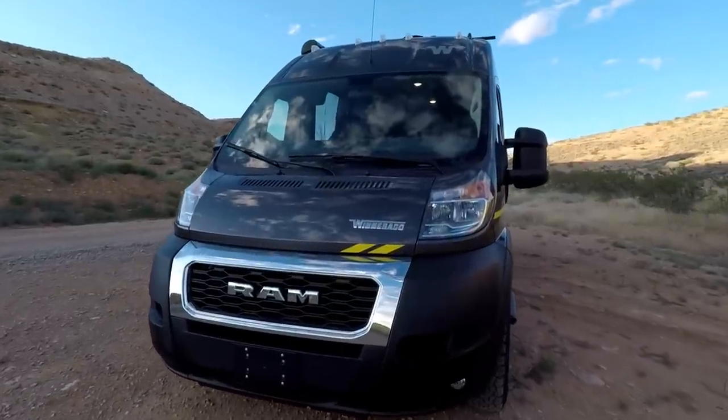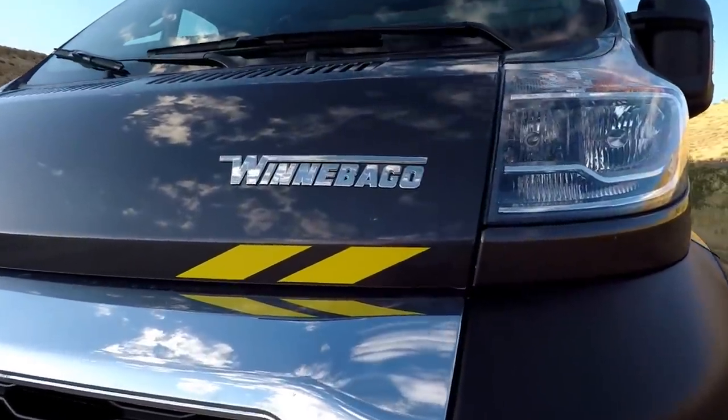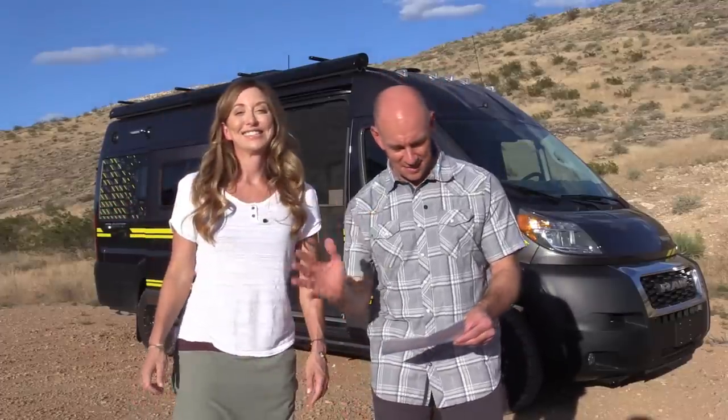The National Park Foundation Travato is available in the GL and KL floor plans only. That means it's going to be a lithium coach. Lithium is awesome and you want it. Also, we should tell everybody it's not going to be available in Canada. It'd have to be like a limited edition provincial park foundation, which would also be cool. But that's not what we're doing. So on with the tour.